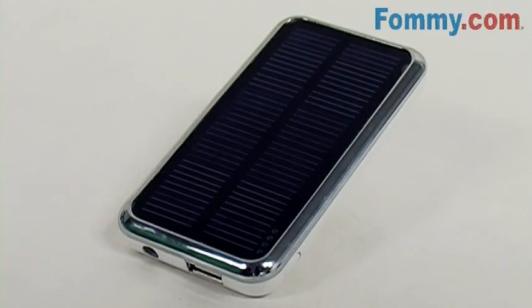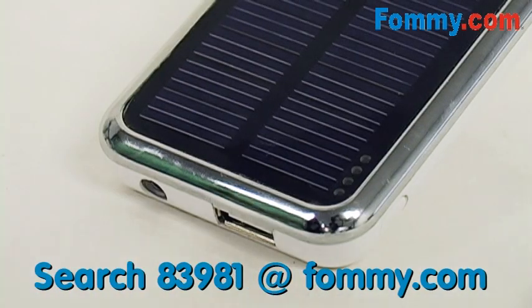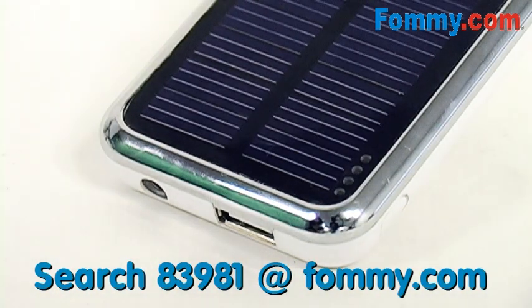This is Foamy.com, thanks for tuning in. The PowerBar 3500mAh solar battery charger lets you charge any USB gadget. The PowerBar is a rechargeable polymer lithium ion battery that can be charged via computer, AC adapter, or sunlight.